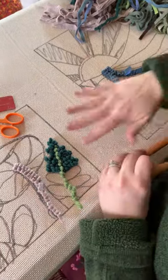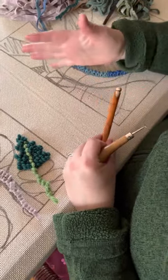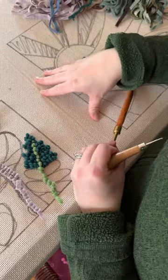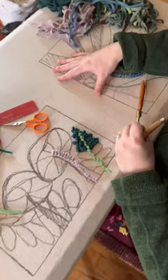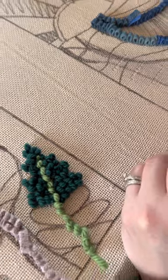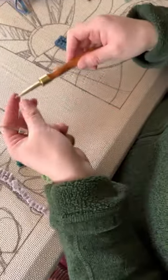Hi guys, this is Haley working on my home frame. I wanted to demonstrate a couple of different new materials that I've recently got. This is rug warp that I've never hooked on before — I got this from Doormill Store and so far I really like it. I'm working on a couple of new patterns that I'm going to hook, and maybe I'll turn them into kits.